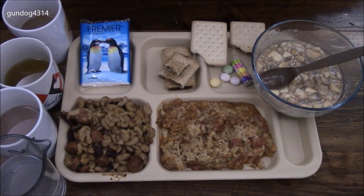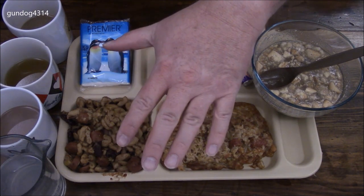Okay everybody, this was a review of a Singaporean Armed Forces 24-hour ration with the accessory packet. Thanks for watching everybody, bye.